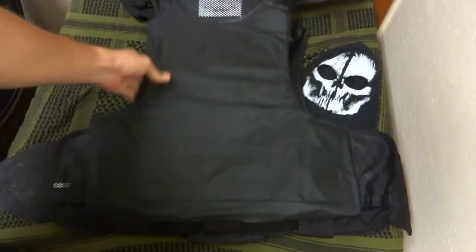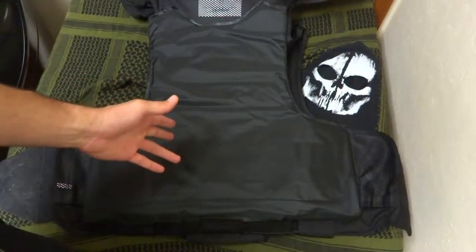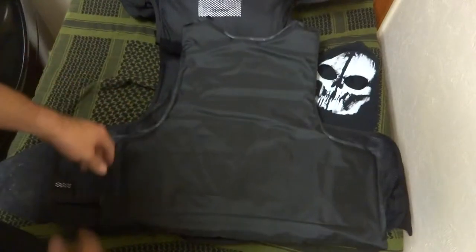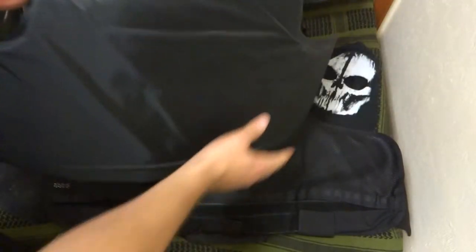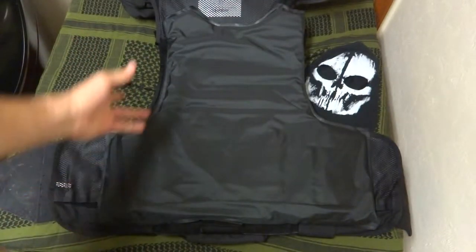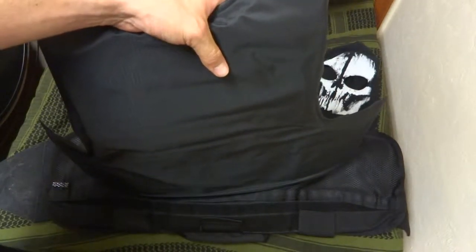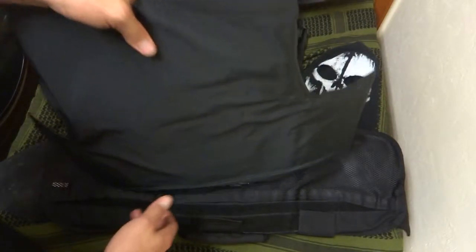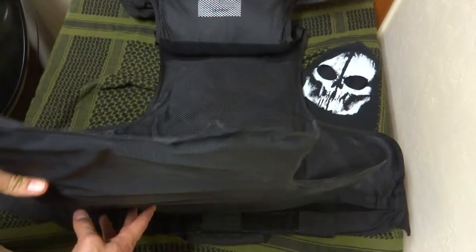I generally run Level 3A armor. For what you're going to face on a day-to-day basis, Level 3A will stop the majority of pistol rounds, the majority of shotgun rounds, even some submachine gun rounds — so 3A is very versatile and very lightweight. This full-size panel weighs about two and a half pounds, so you're looking at maybe five pounds for both panels. AR500 armor plates, which I also have, are close to 15-16 pounds just for the armor — not even everything else on your vest. It's heavy and hard to run in all day, so soft armor is the way to go in my opinion.